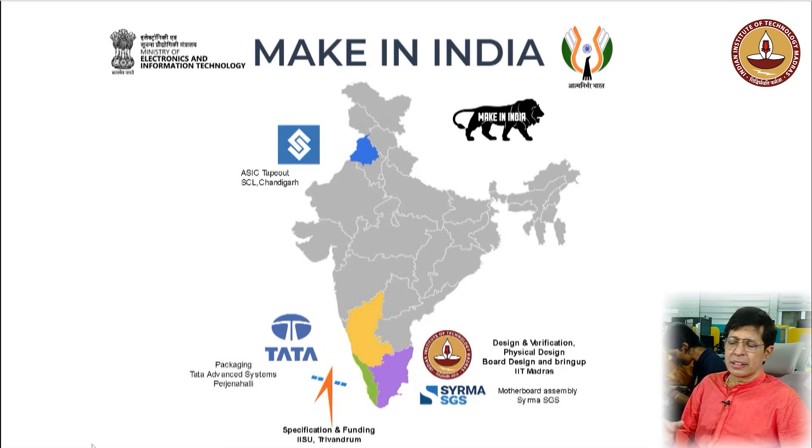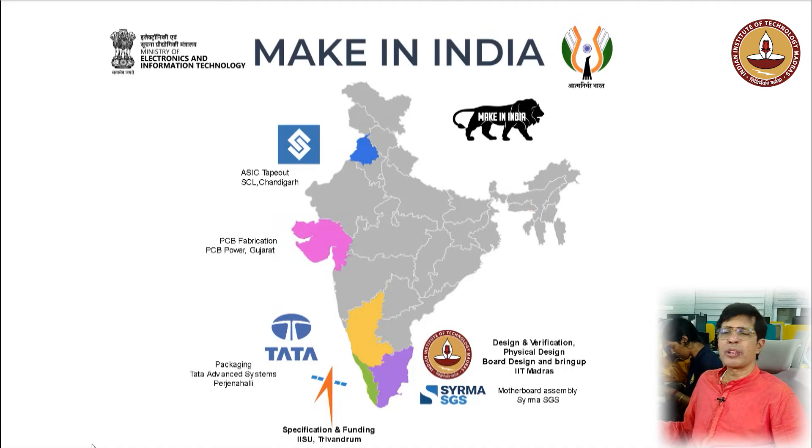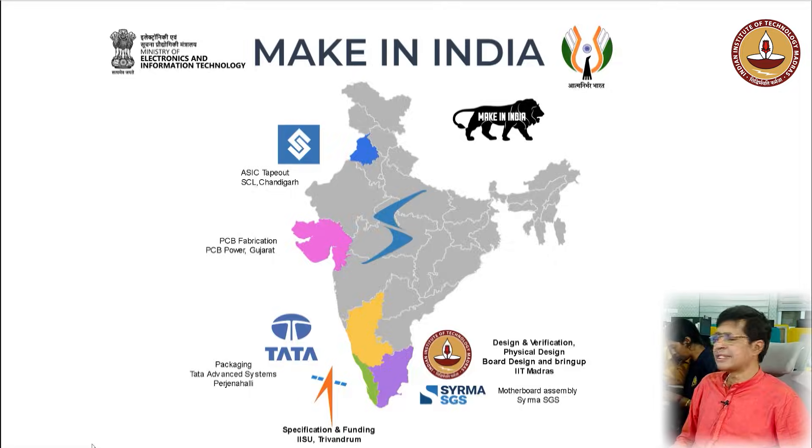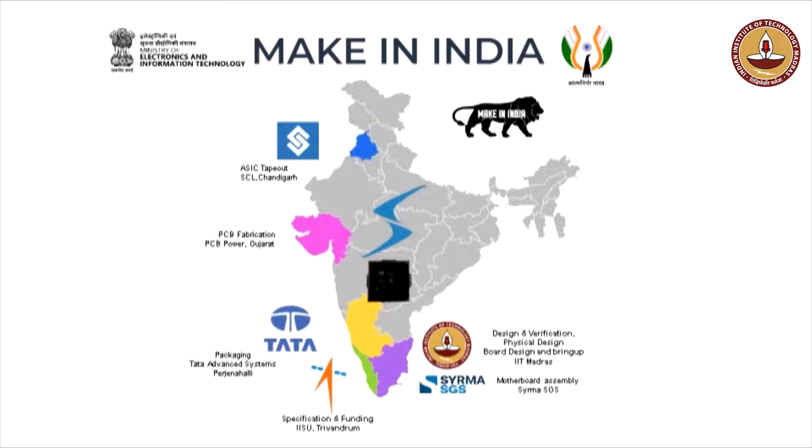This was a ball grid array packaging. The PCB motherboard was designed at IIT Madras. The fabrication of the PCB happened at PCB Power, Gujarat. The motherboard was assembled at Sirma, a company in Chennai. The entire software was designed at IIT Madras and the system was successfully booted at IIT Madras. This is the IRIS LV chip — a demonstration of a complete ecosystem from specification to realizing a system with motherboard and booting, all happening within our country.